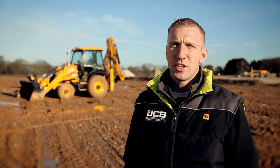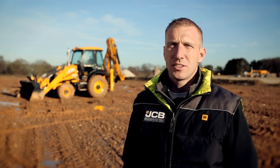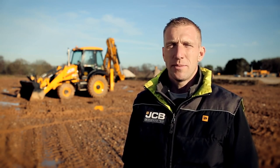Hello, my name is Oliver Keats from JCB Demonstration and today I'm going to show you how to use a 6-in-1 shovel on a JCB backhoe loader.